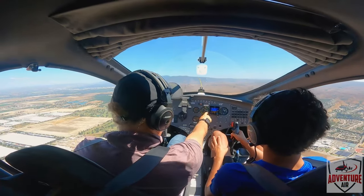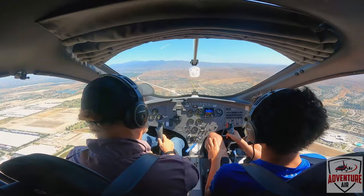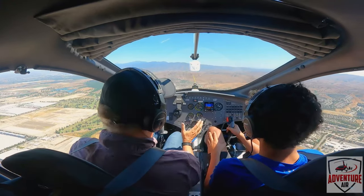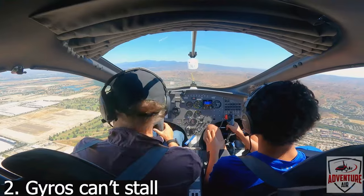So this is our speed — see how it's 50? If you put the nose down just a little bit, our speed will pick up actually. So that's speed, that's fast, that's slow. There's no speed that's too slow on this thing. Like an airplane, if it gets too slow it can completely stall and fall. This can't do that.